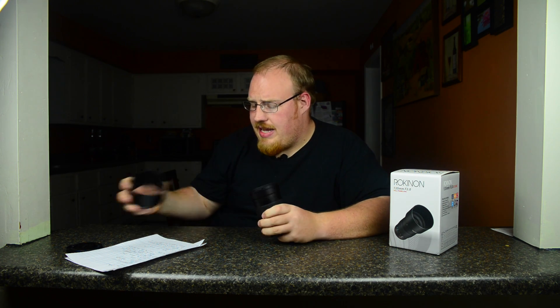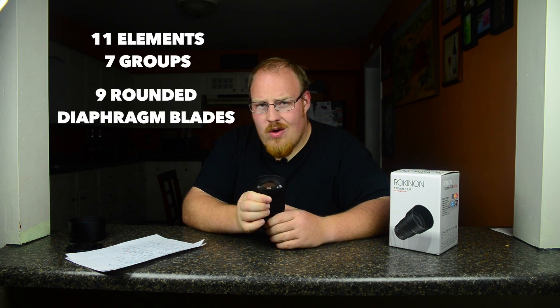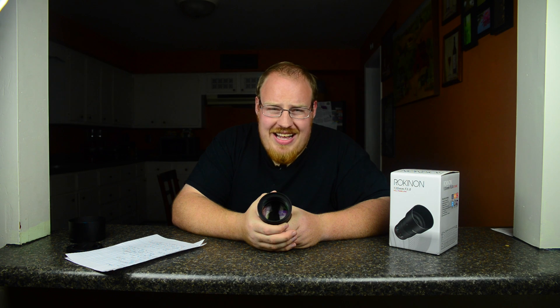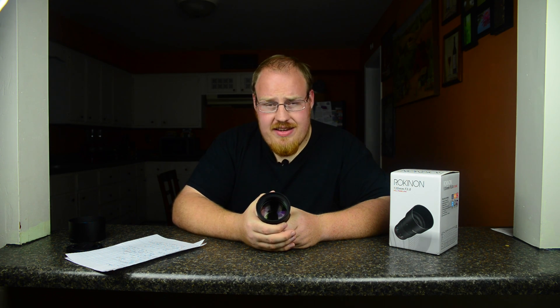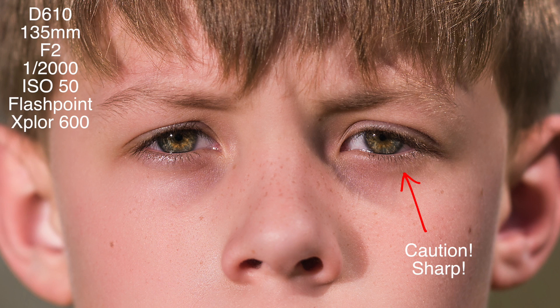This lens has 11 elements in 7 different groups, 9 rounded diaphragm blades — and that's what gives you the circular aperture. Boy, does it make some beautiful bokeh. I took this lens out today and shot a photo of my son, and this is what that looks like. He was not happy about me taking the photo, but the photo itself looks good. You're going to get that awesome bokeh.